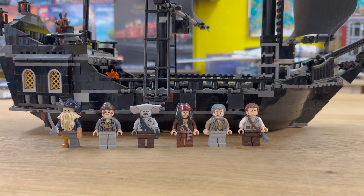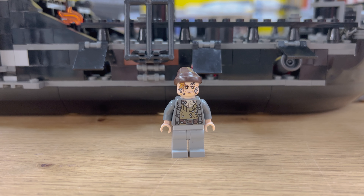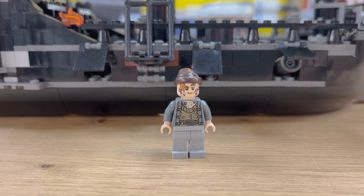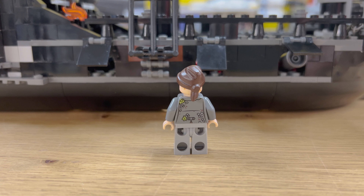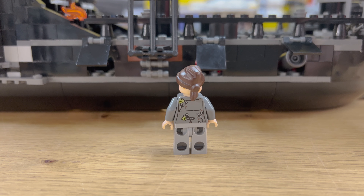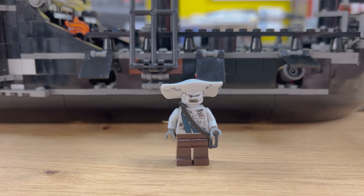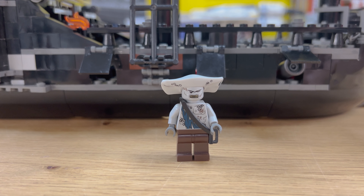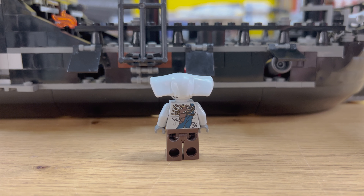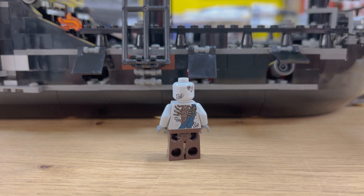Next you have Bootstrap Bill, his companion. In the movie he's got this long, thin flowing hair, but this one doesn't show that at all. He does have the barnacles on the face and the starfish, but nothing like the movie hair. Then you have Machus — I believe that's the right way to say it — and I really liked the head piece on this, this shark head. Other than that, he's got kind of a mean look.